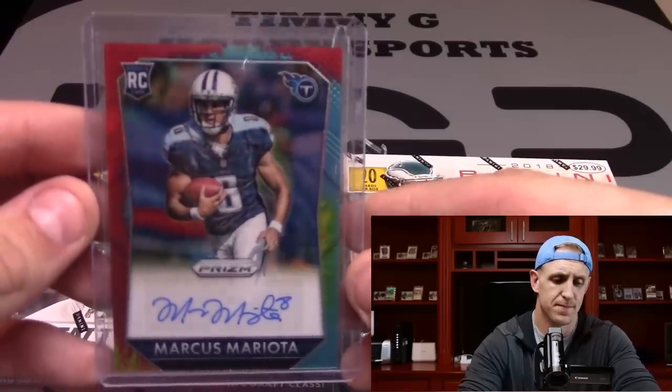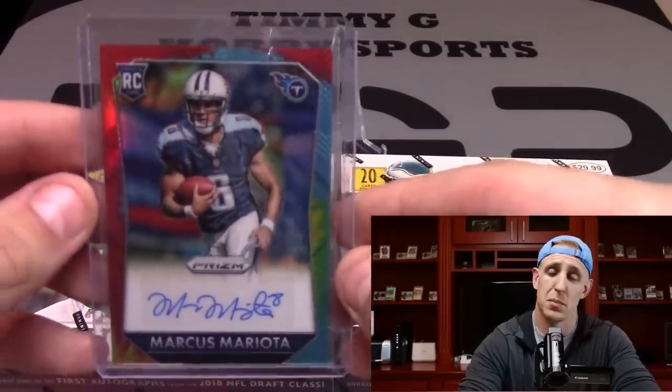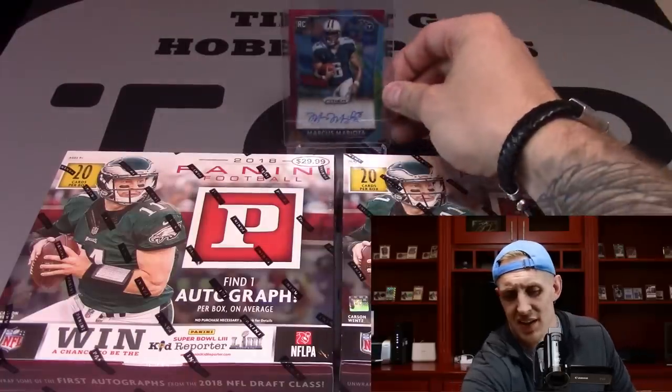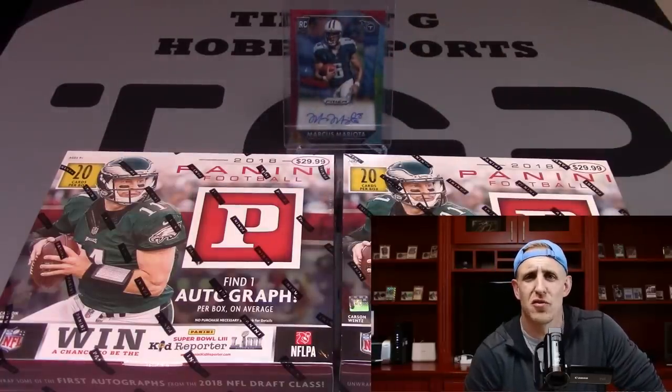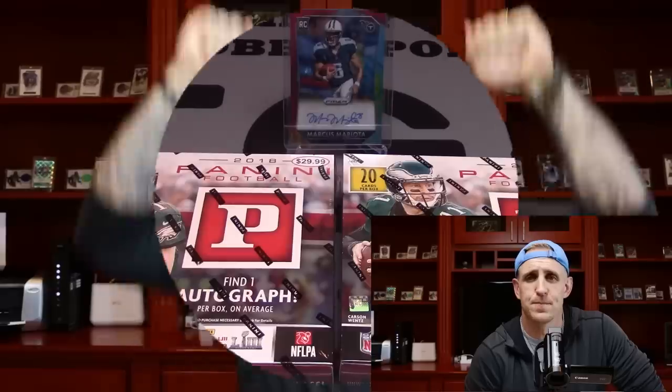To be perfectly honest with you, I was so jacked I almost took the building down. In fact, two days later this morning, I woke up still so fired up I could run through plate glass. What's going on YouTube? It's your boy Timmy G and I'm back at it again with another unboxing.